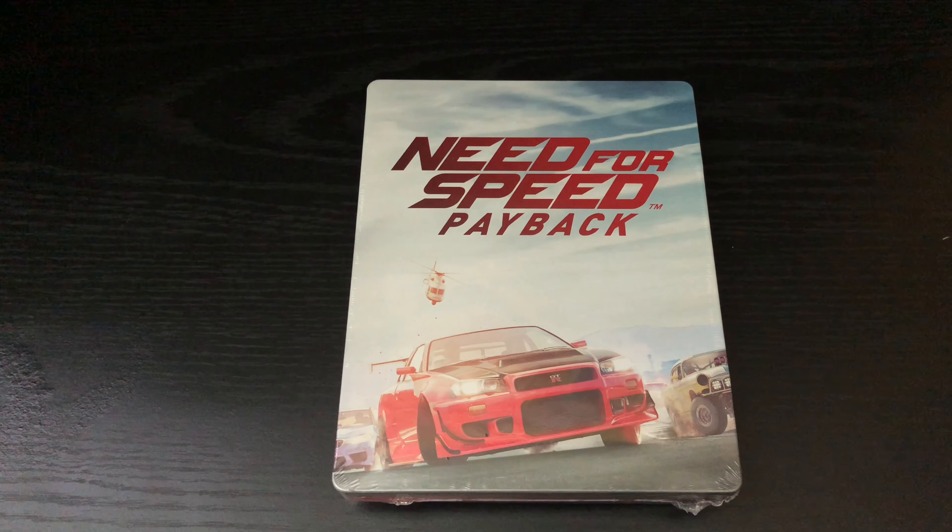Alrighty guys, Mark the Llama here with another unboxing for you guys, and this time I got Need for Speed Payback. This steelbook was an only-at-Best-Buy exclusive steelbook — all you had to do was pre-order it and you'd get the steelbook.